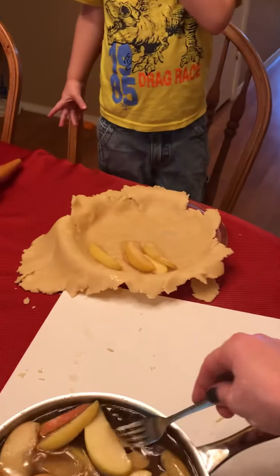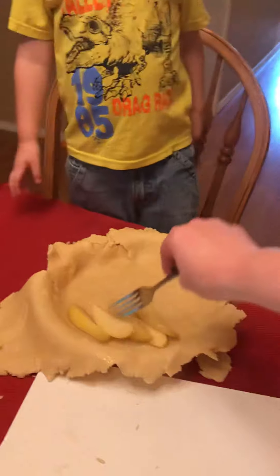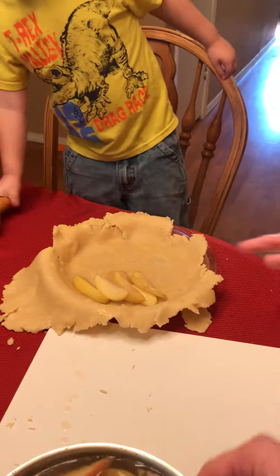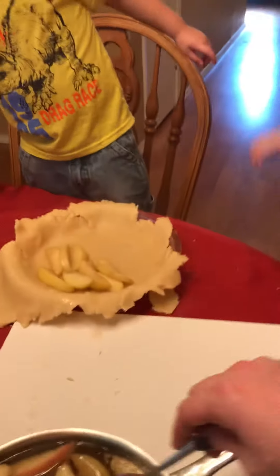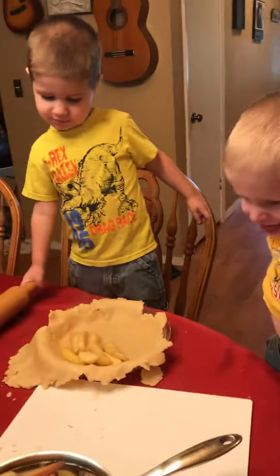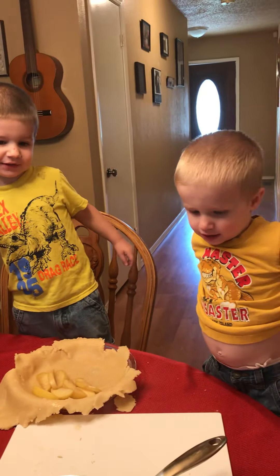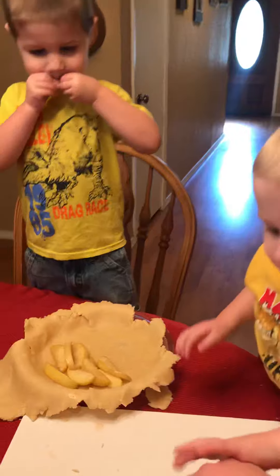We got these apples from church yesterday, didn't we? Our church is awesome. They give away apples and vegetables, and we happened to pick up some apples. So you guys are going to be having a happy day? We're going to have a cheesy smile when you eat your apple pie.